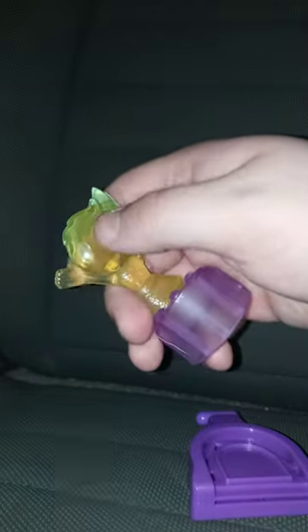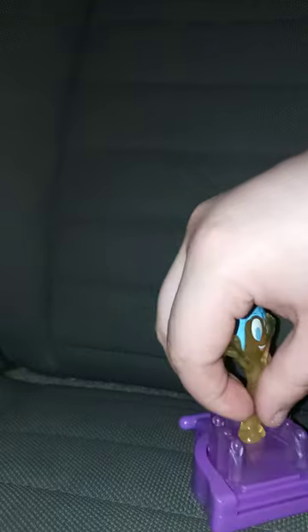Okay guys, so toy number one comes with this stand. Here's the little mini figurine. I didn't like that they forgot the back of her hair. All you gotta do is just put her on the little launcher. She also comes with stickers and the little disc launchers. Let's test one of them out and give it a review.